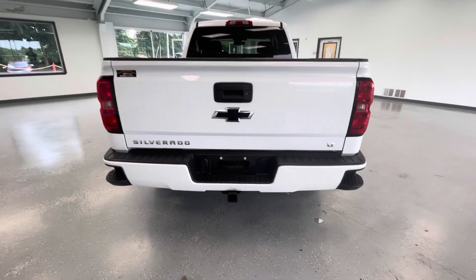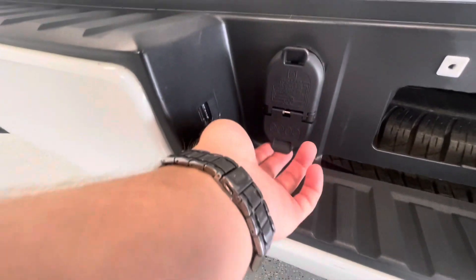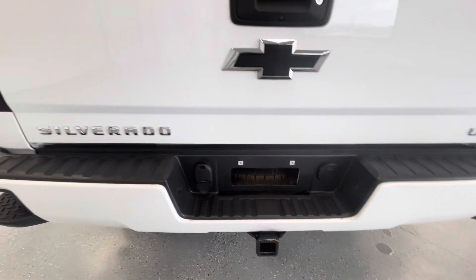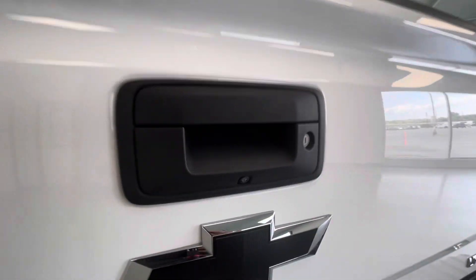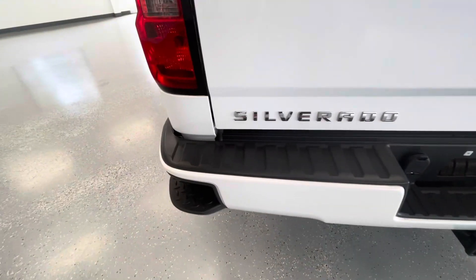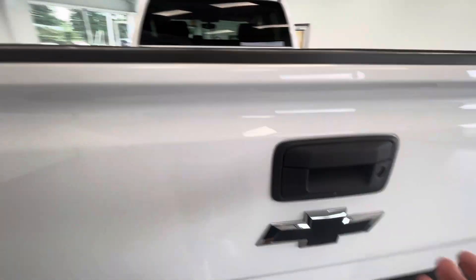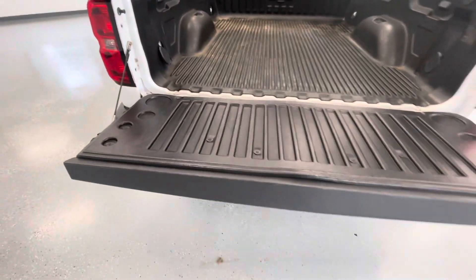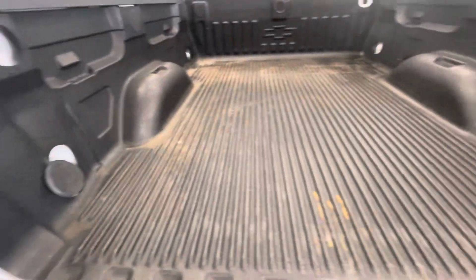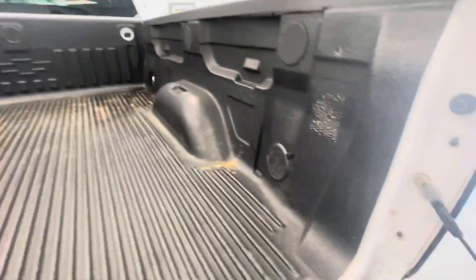Coming around here to the rear, a couple of things to be noted back here as well. You will have a hitch and receiver with the 4-pin and 7-pin connections for all of your hauling and towing needs, as well as your backup camera, so don't ever worry about backing up into anything. And then for your added convenience of getting in and out of the bed, you will have these beautiful step-ups here on the sides. Not to mention, the easy lift and easy lower tailgate with that beautiful drop-in bed liner, which is in great condition. You will also have your typical hooks back here for strapping anything down.